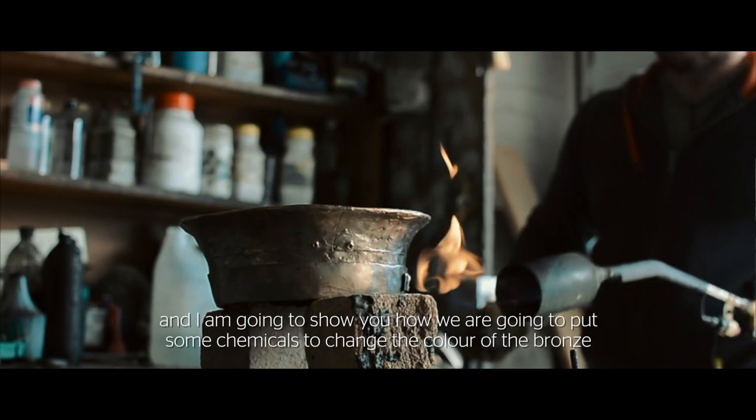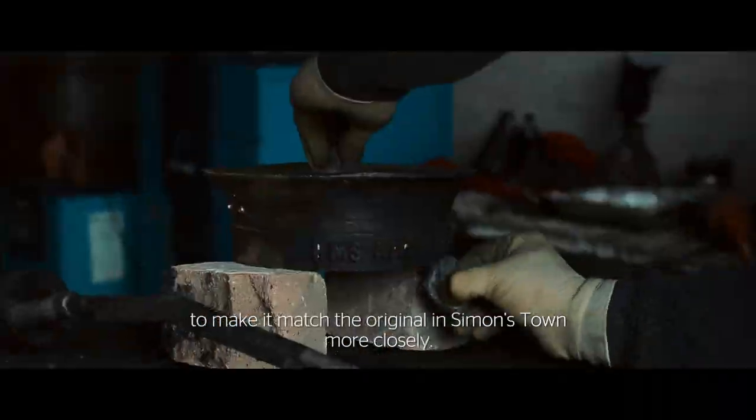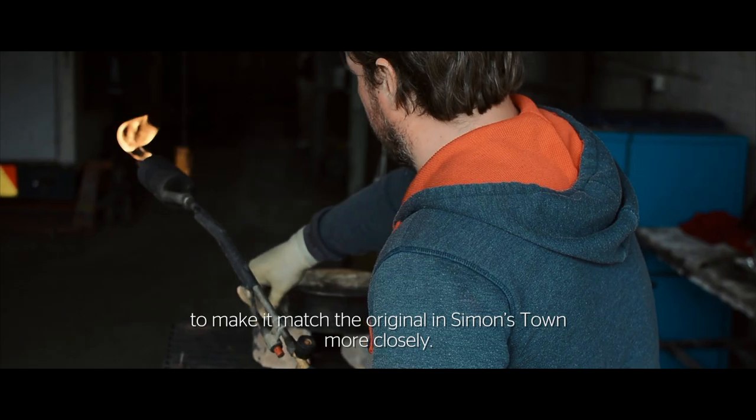I'm Greg. I'm a patina artist here at Doyle Art Foundry. I'm going to show you what we're going to put — some chemicals — to change the colour of this bronze to make it match the original in Simonstown more closely.